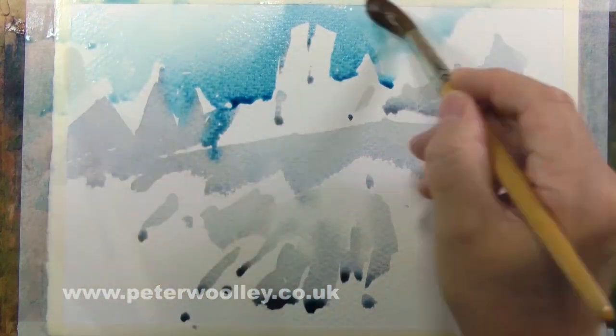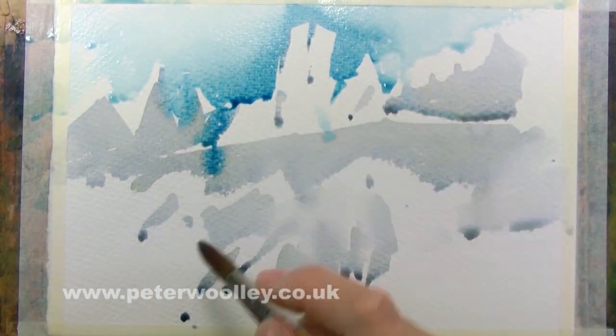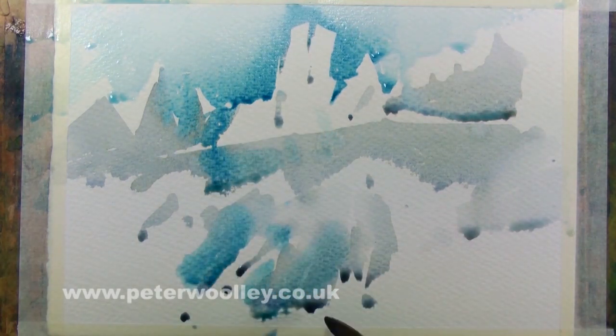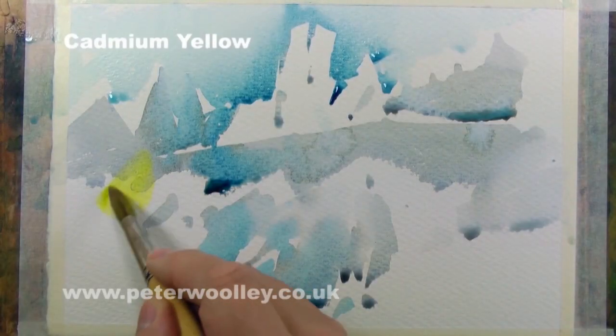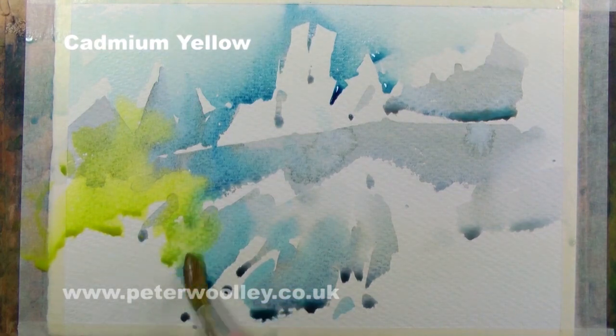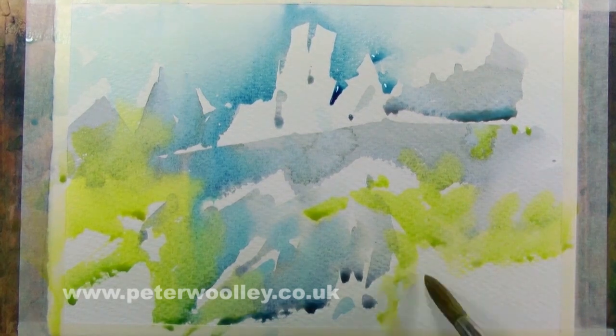Starting out with a loose, almost abstract watercolor wash can be quite liberating. It's important to try and leave the most important highlights, but I also like to encourage colors to bleed into one another randomly. And if colors don't land quite where I'd hoped, well then, so be it — I'll worry about that later.